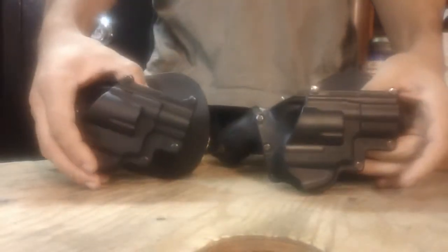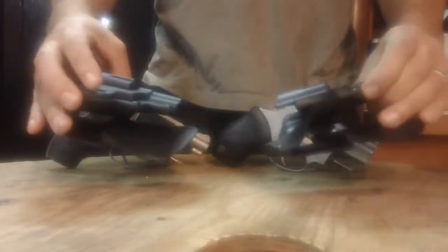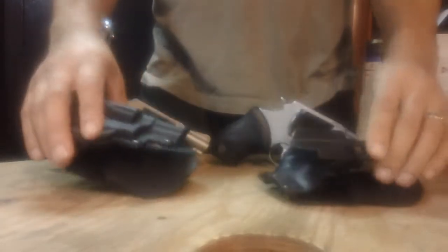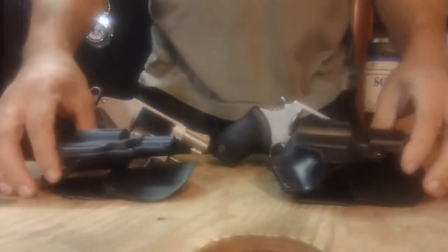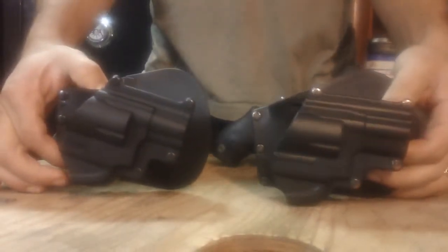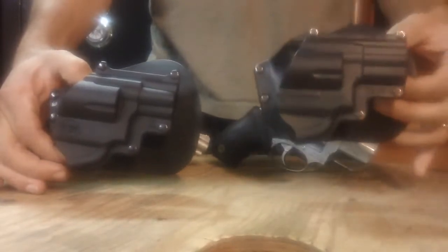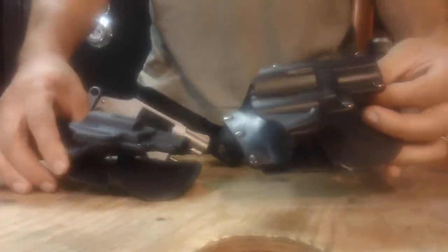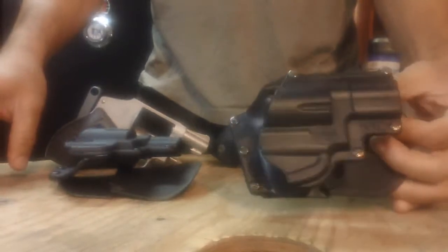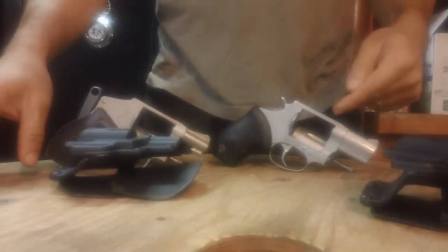The Fobus paddle holster — you either love them or you hate them. I personally love them. As you can see, I got two of these. There are a lot of videos about these out there already, but I have a slight difference on these two here. They're both made for revolvers. This one is made for the Taurus 85 .38 Special, but it fits my Taurus 65 just fine.